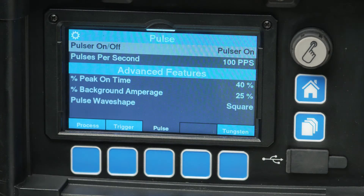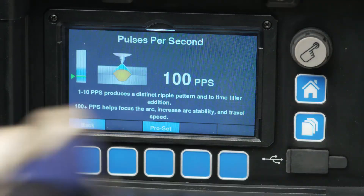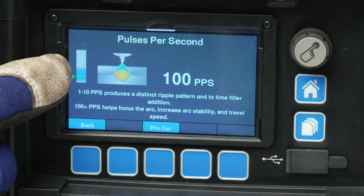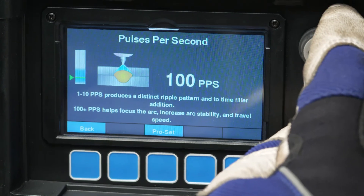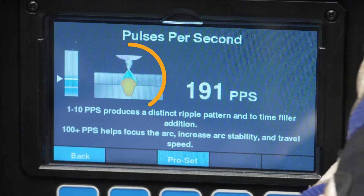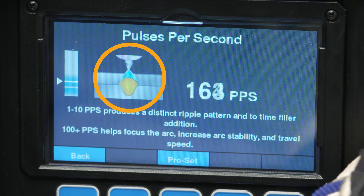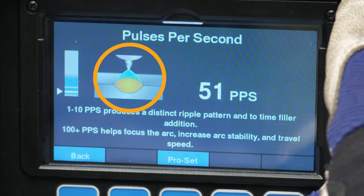The most prominent parameter is going to be pulses per second, which is sometimes referred to as pulse frequency. On the left side of the display, the ProSet bar graph is shown, which represents the factory suggested setting for that parameter indicated by the green arrow. The blue area shows the range commonly used for that parameter. As adjustments are made to the pulses per second, the visual graphics also change to show a representation of the expected weld puddle.